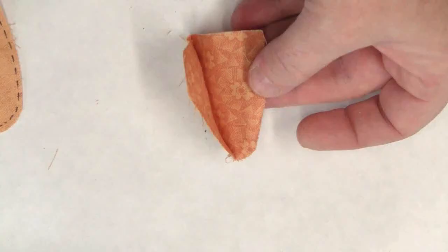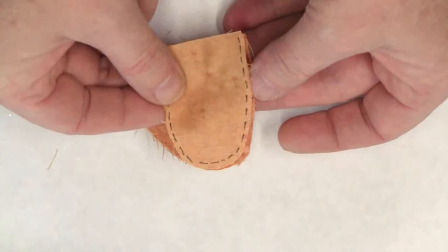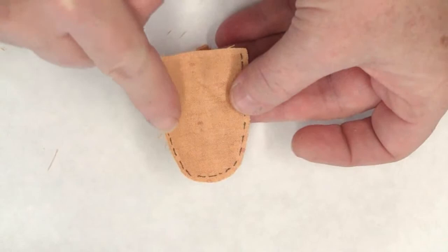Open up the side and set the remaining piece in place. Match the edges and stitch all the way around.